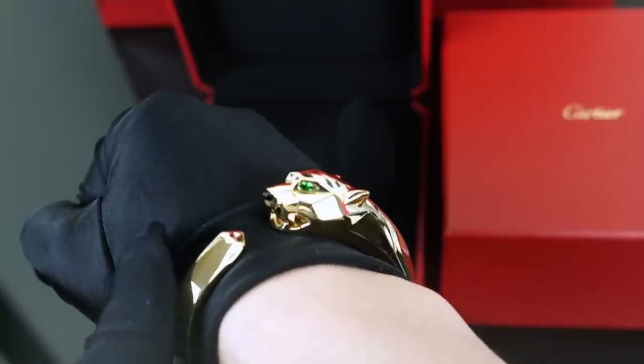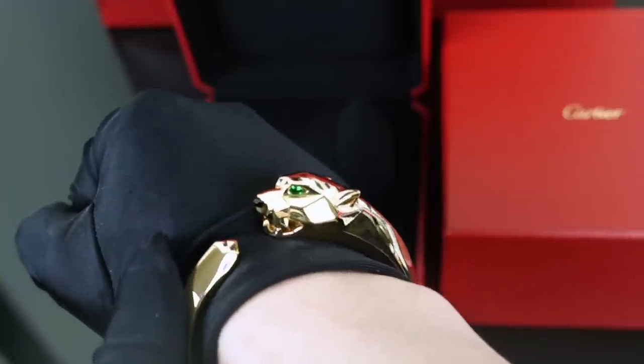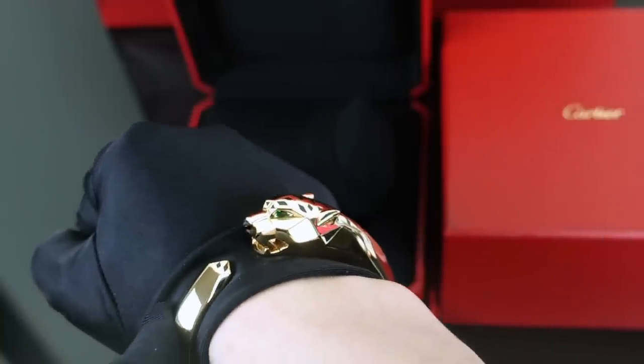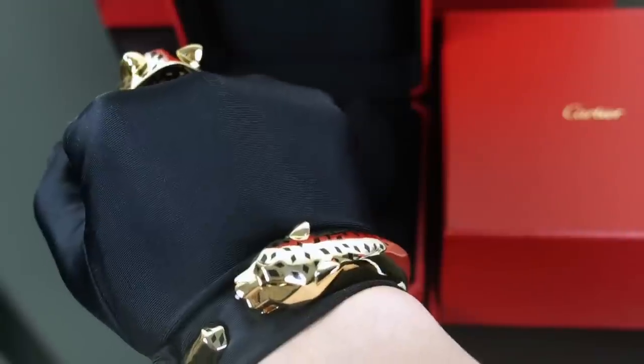This design is very bold, very classic Cartier, but the shape of it I think is still very modern — especially with the interpretations of the spots.